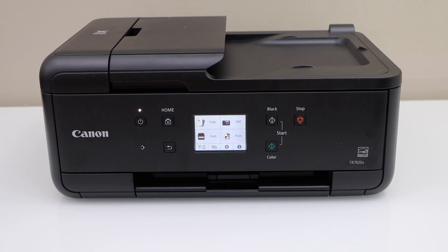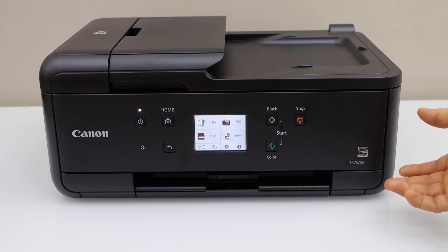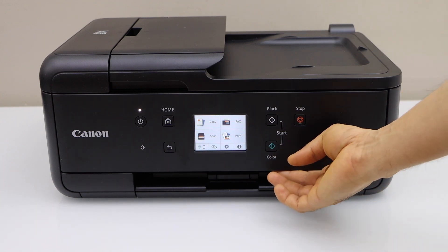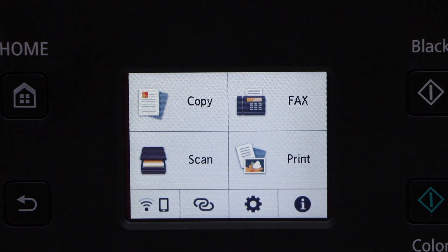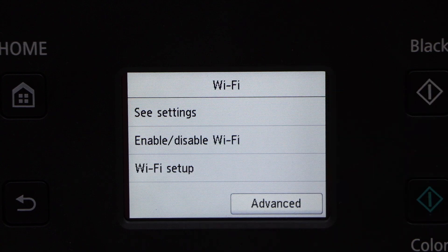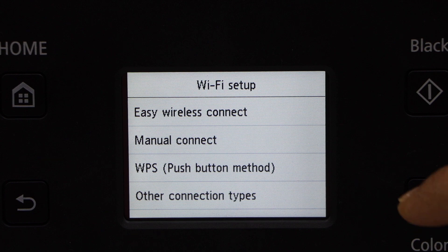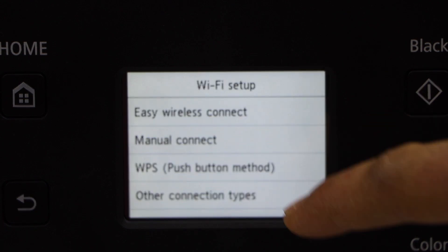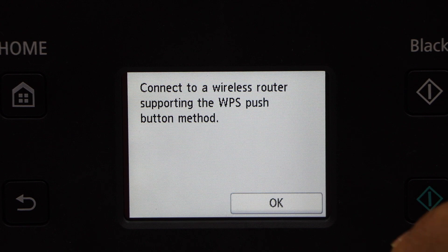In this video I am going to show you how to do the WPS setup of your Canon PIXMA TR7620A printer. Go to your printer screen, click on the wireless button, then Wi-Fi, then Wi-Fi setup, then WPS push button method, and click OK.